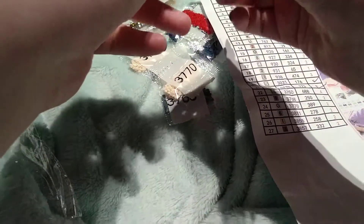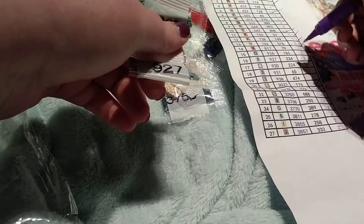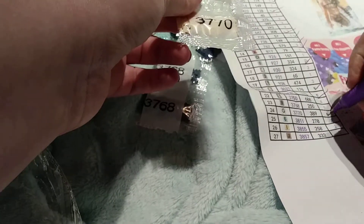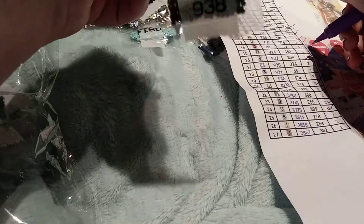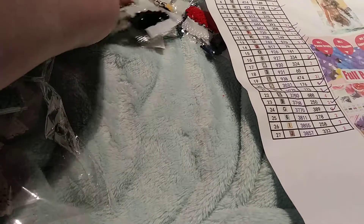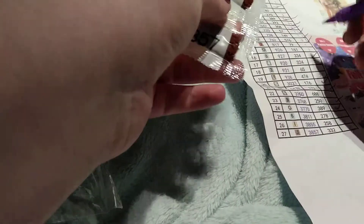Sorry if this video is a little bit boring, but I couldn't do it all in one because my phone automatically stops recording if the video's been way too long. I don't have an actual camera so I just record from my phone. Color 682 — yep. 644, 938. I'm trying to go a little bit faster because I know we're already at 12 minutes and I feel like I'm still going slow.